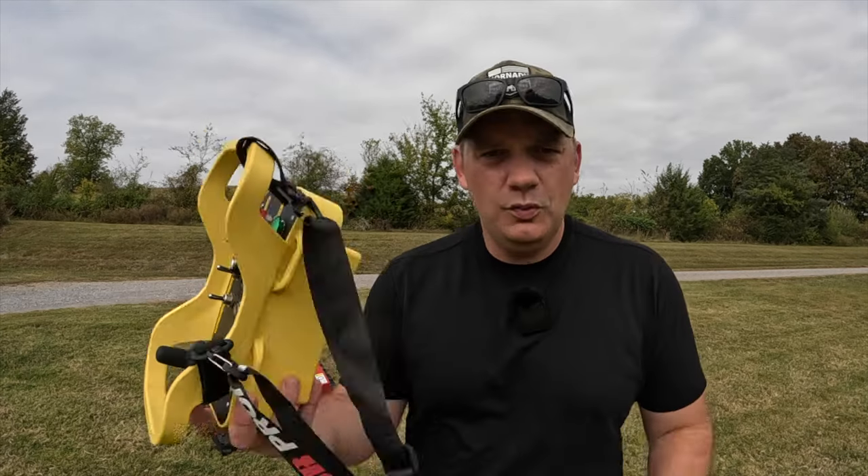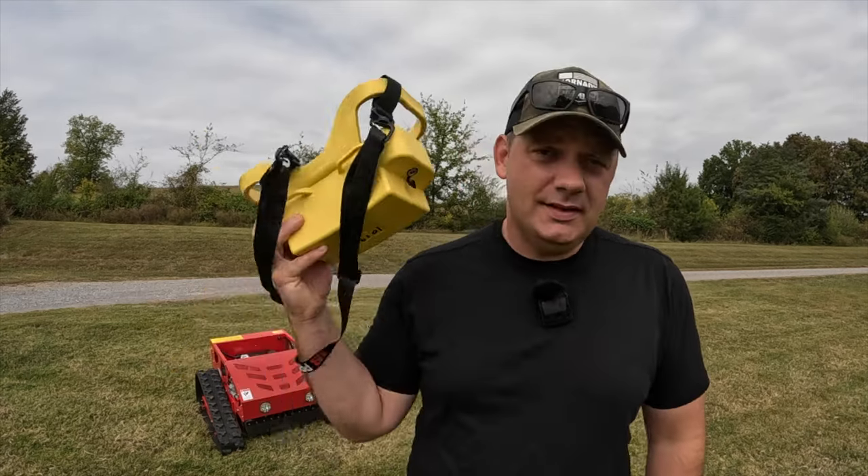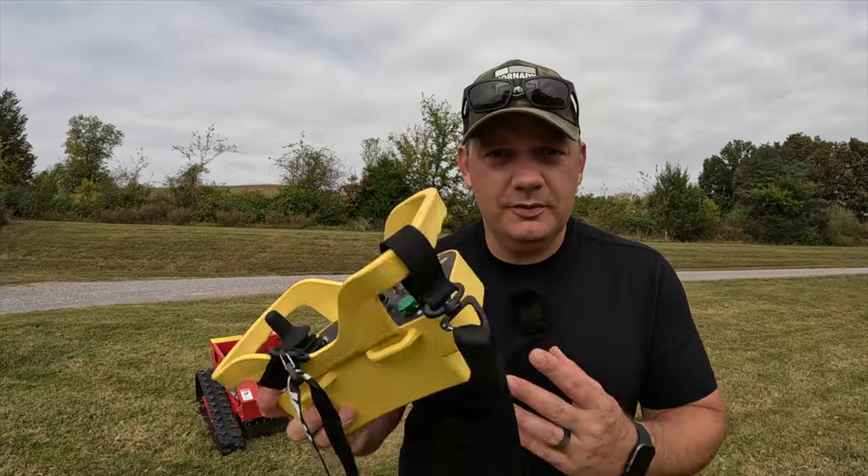So what would you say if I told you that you could mow grass with this? Would you believe me? Because today I'm going to show you how you can do that with just this little thing right here, a little remote control. So let's get into it.